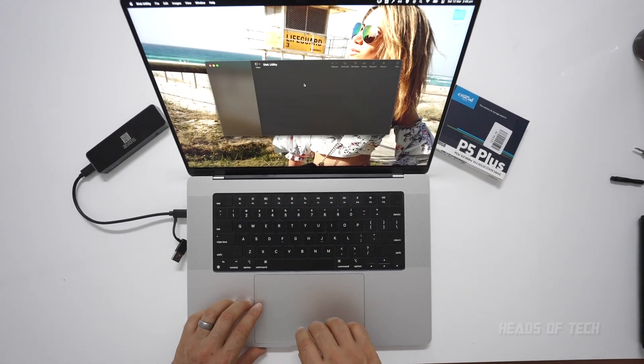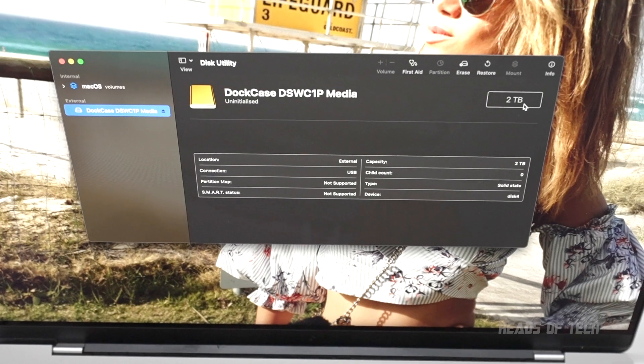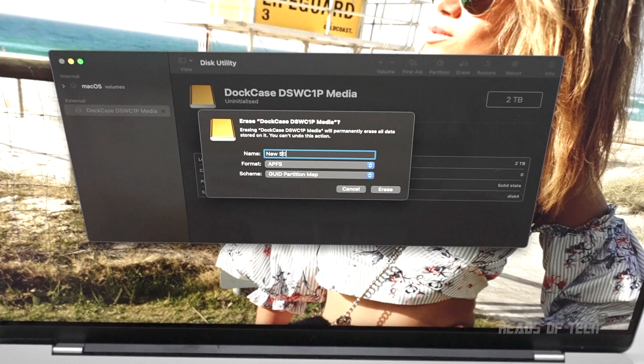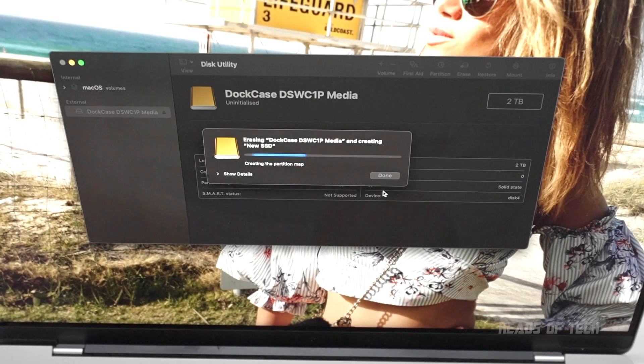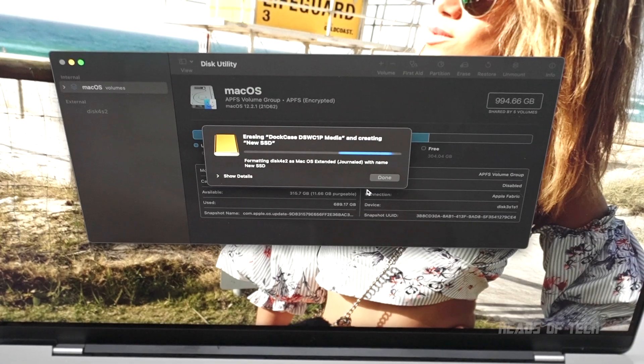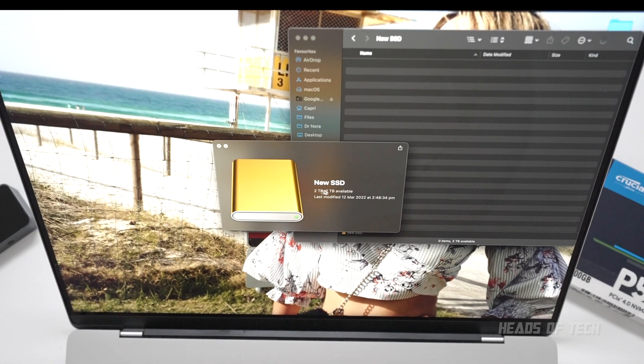I can see dot case right there — two terabytes. I'm just going to erase it: new SSD, hit erase, formatting — and it's right there ready. If I go into Finder I can see the new SSD holding two terabytes of information.